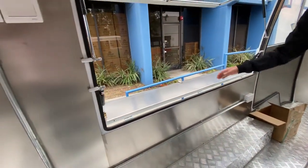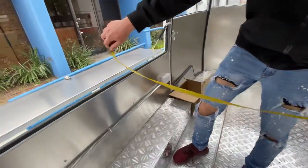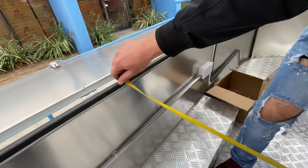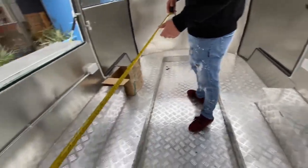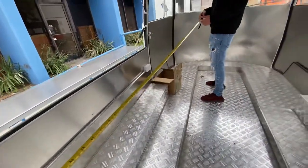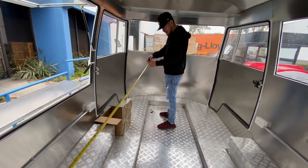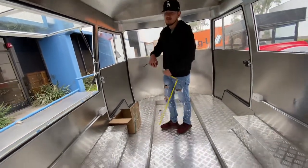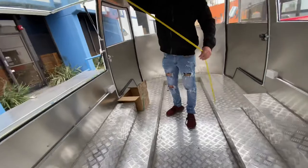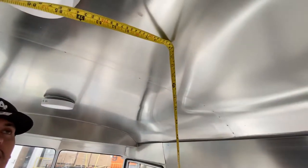For your product, you want to place your product right here. Now, interior dimensions: left to right, you're going to be looking at about 75 inches. And then from the back side of the trailer to the front, you're going to be looking at about 13 feet. And then bottom to the top, you're going to be looking at about 76 inches.